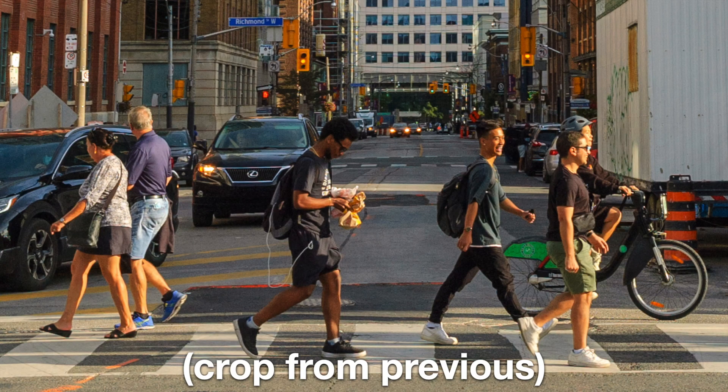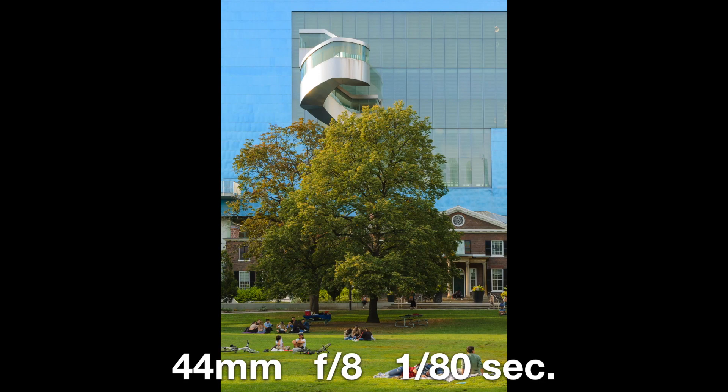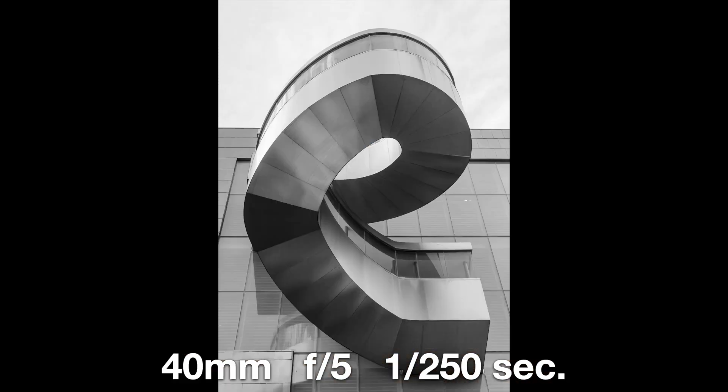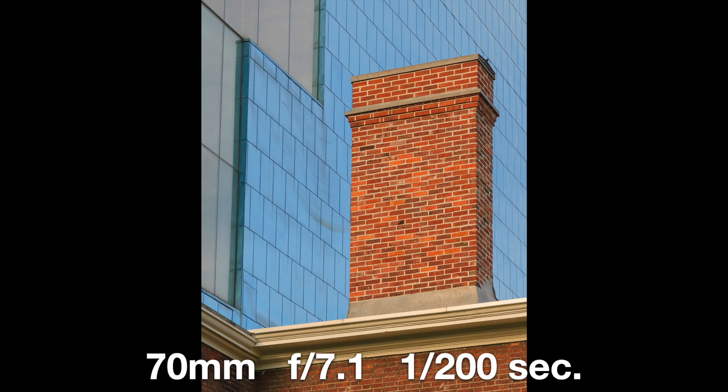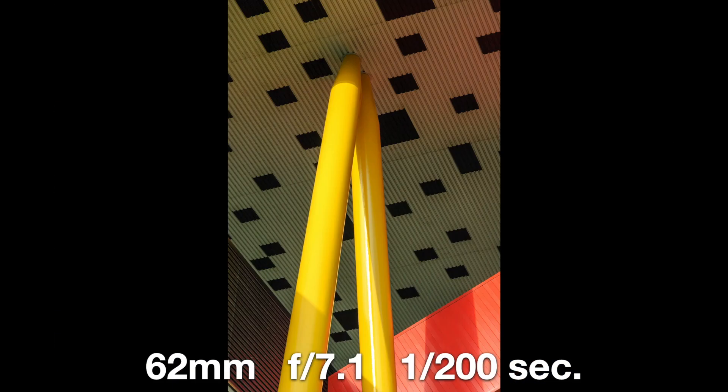Everything was shot at base ISO so I wasn't too concerned. You have to take an obligatory picture of the CN Tower. This image had another image within it — this is where more megapixels would have been nicer, because the crop of the street scene was interesting but I wanted more detail. I really enjoy street scenes at longer focal lengths. This lens performs best around f/5.6 to f/8, though it performs just fine even wide open unless you're really pixel peeping.